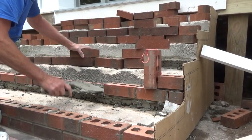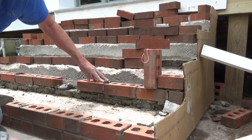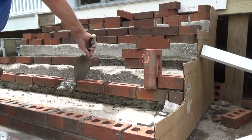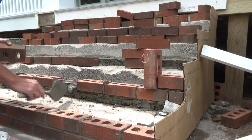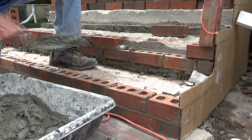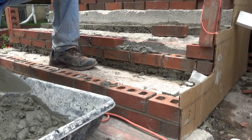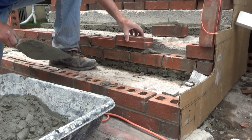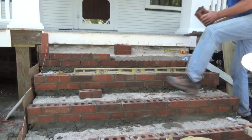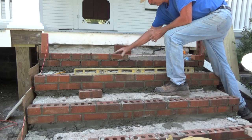I'm continuing on. Some of the cement underneath dried enough where I could keep going. Almost done with the second course. I'm continuing on doing my last course.